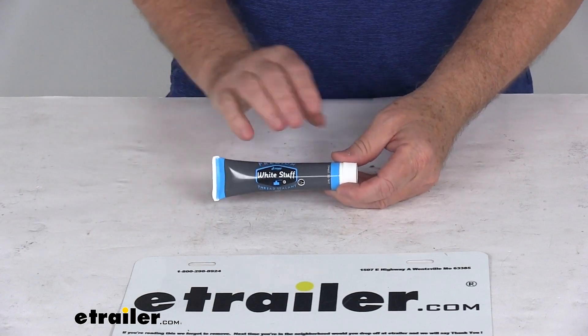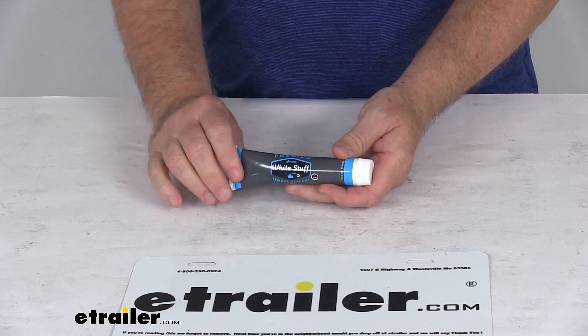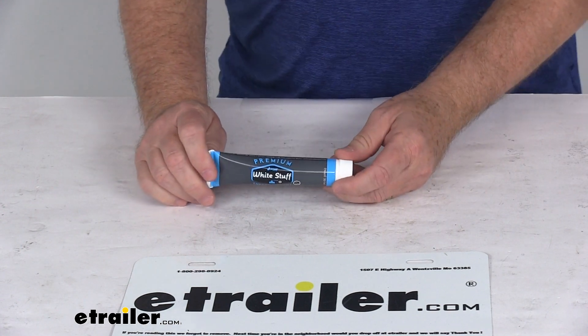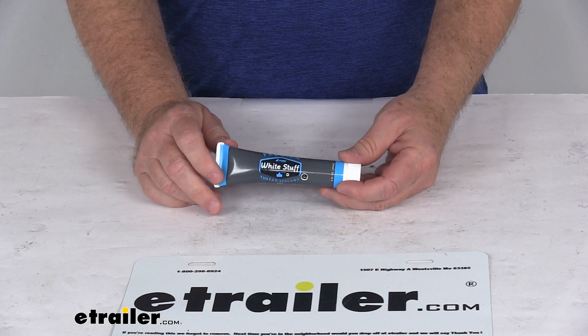Today we're going to take a look at the JR Products gas pipe sealant. This is a two ounce tube. This gas sealant compound is used to tighten and seal gas fittings. The sealant will allow the male threaded pipe to turn deeper into a female threaded pipe fitting, and it fills any irregularities in the threads, preventing leaks.